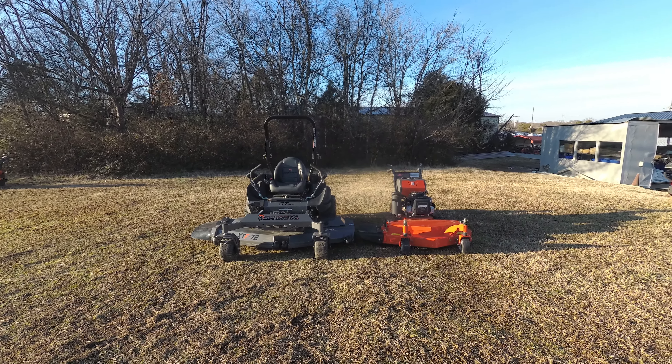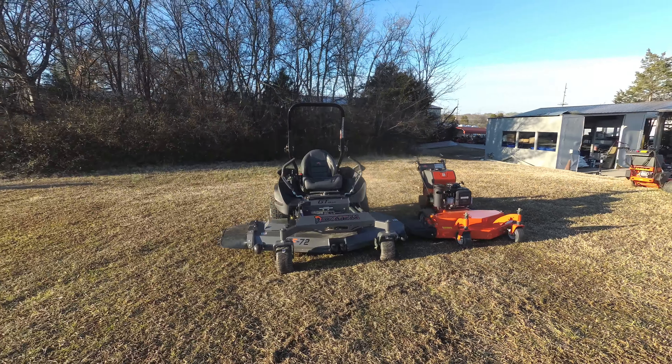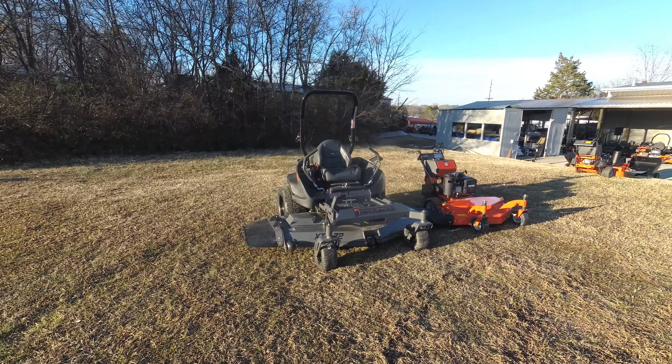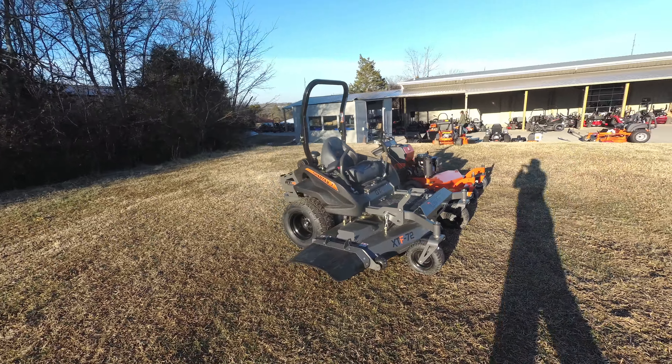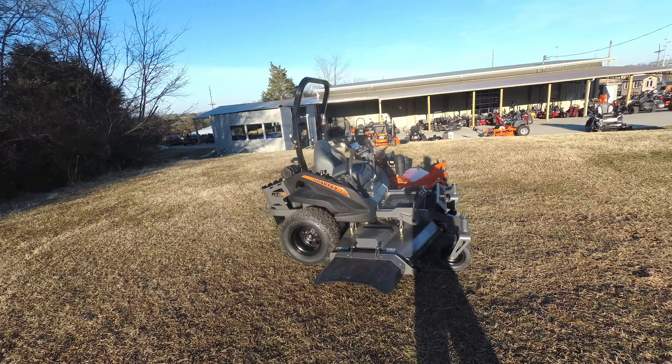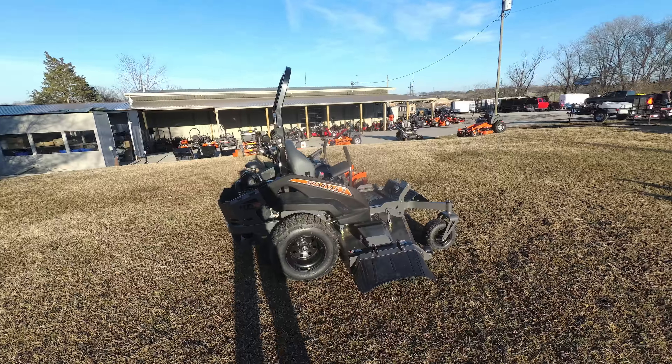We're here at SLE Equipment located in Nashville, Tennessee. Today we're going to look at the Spartan RTHD zero-turn mower with a 27 horsepower Kawasaki engine mower package. You can find this package as well as others on our website at SLEEquipment.com.